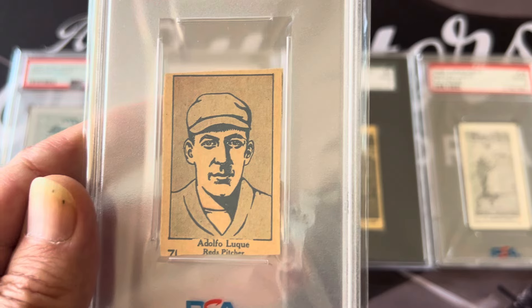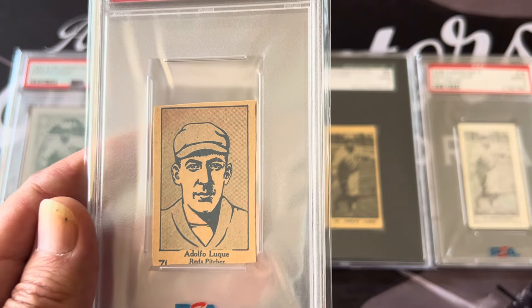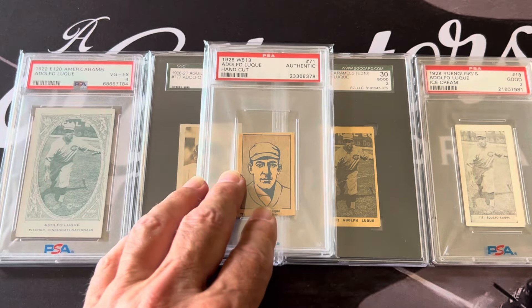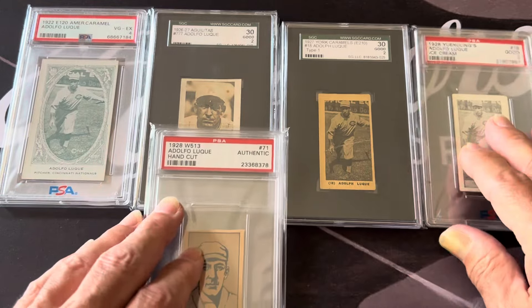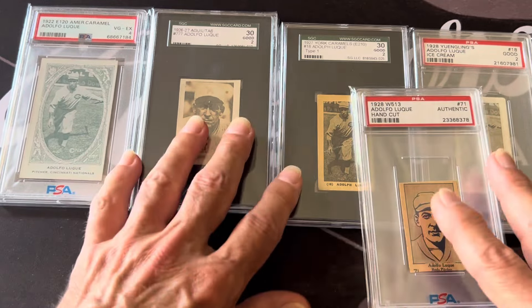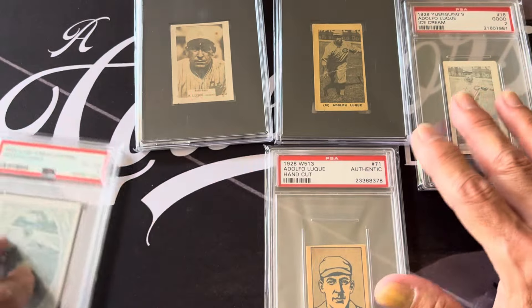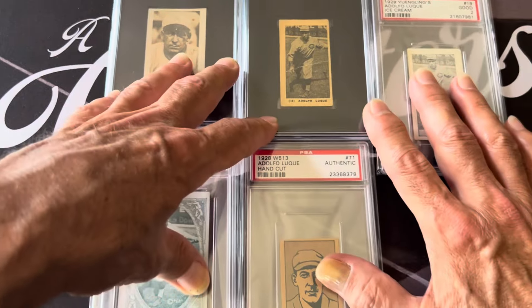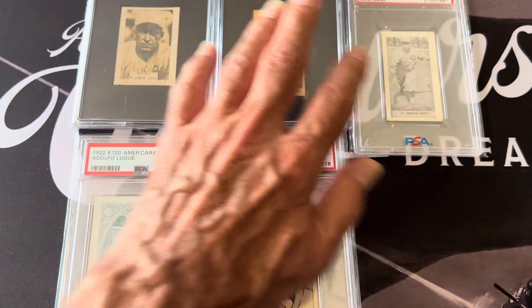When teams went out to Cuba, there were so many good pitchers and good players, but it depended on the color of their skin. If some had a little bit darker skin, they maybe wouldn't bring them to the league. But if they had lighter skin, like Luque did, he was a prime candidate to bring to the States back in those 1910s and 1920s. So Luque was one of the ones that was brought in.